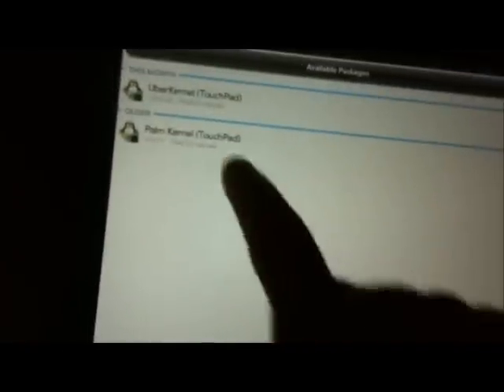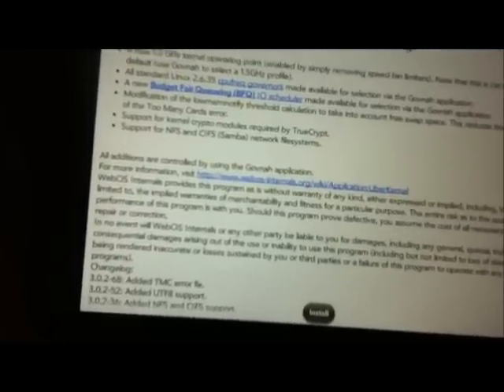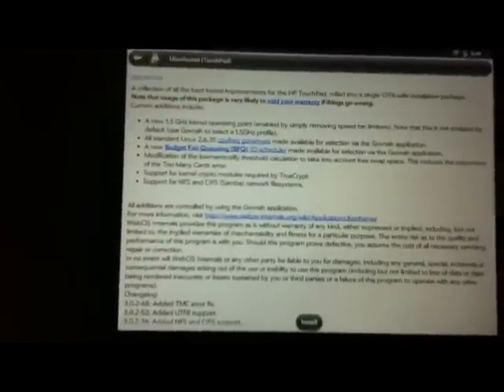Go to Kernel, then go to All, and click Uber Kernel. Hit Install. This will make your CPU run at 1.5 GHz instead of 1.2 GHz — this is the fastest available. There used to be faster ones but I can't find them; if any of you find them, can you put it in a comment?